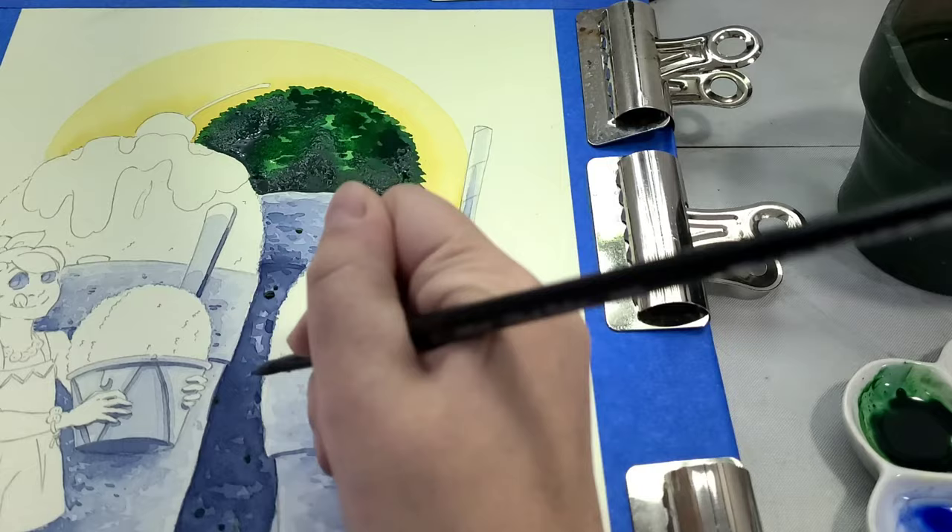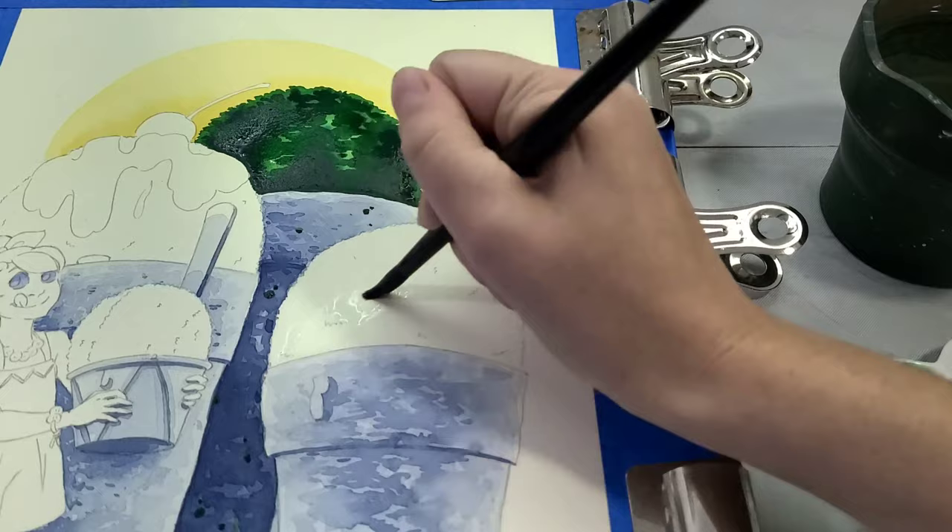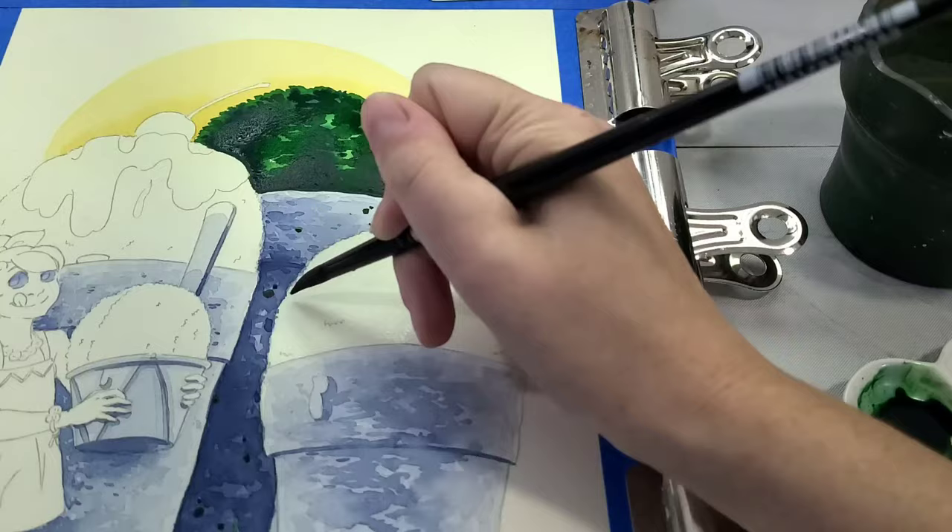It's another reason I really like cotton rag watercolor papers — they're forgiving. You can often go back and rework an area if it was too dark, too light, or just the wrong color; you can kind of nudge it into what you want it to be.